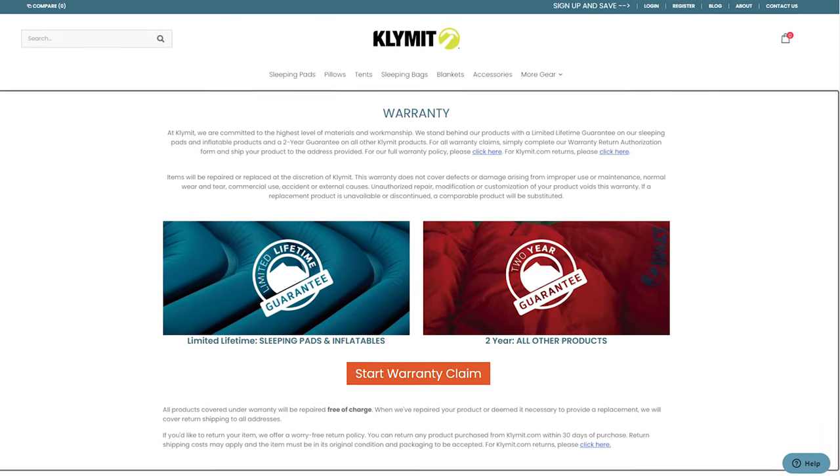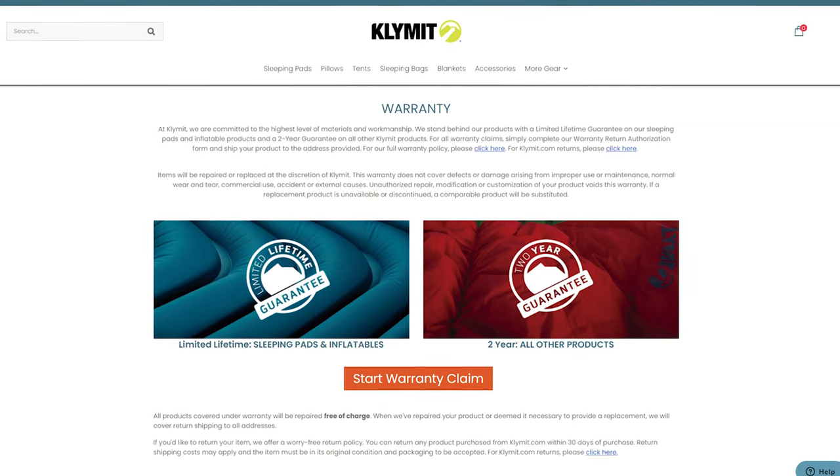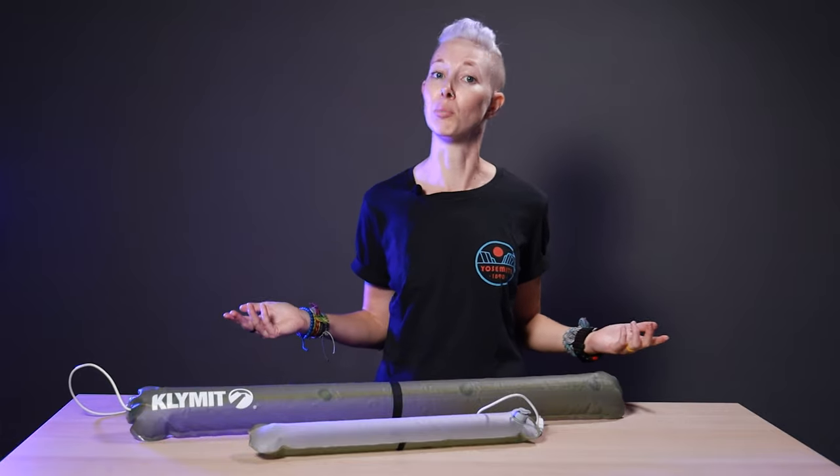All of them come with a two-year warranty, which is a plus, and Klymit makes it easy to get gear repaired or replaced. We've sent in leaky sleeping pads before and they've fixed them right up. The longer gear lasts, the less that ends up in a landfill and the less you have to buy new, so that's a win in the sustainability department.